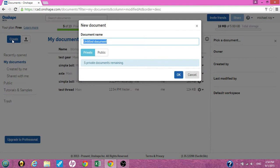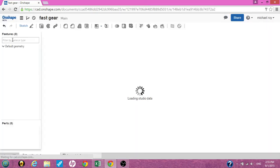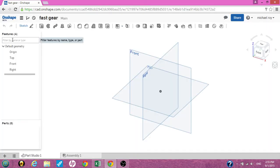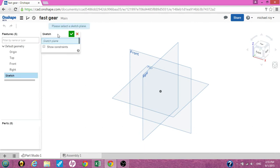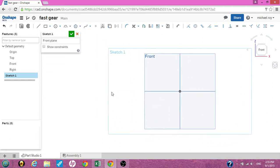First we want to create — I'm going to call this 'fast gear' — hit enter. I was watching a video today of someone creating a gear. We want to hit the sketch plane, use the front, and view to normal sketch plane.